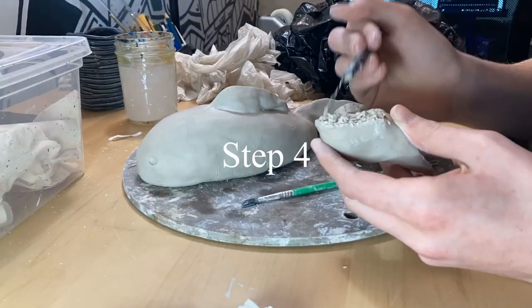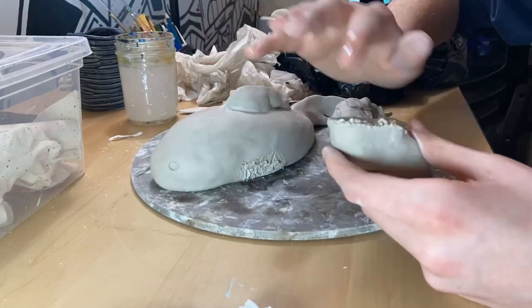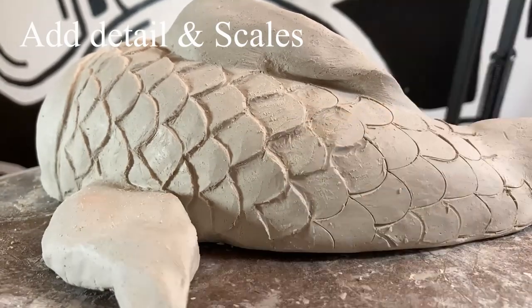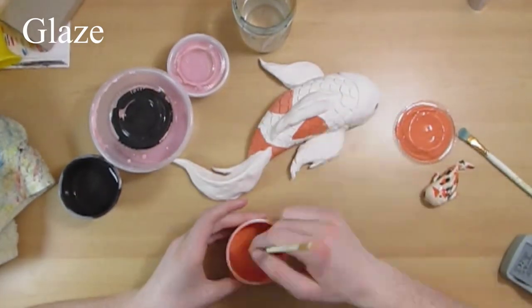Step four was to slip and score all pieces — like the fins — onto the body of the koi fish. I also added eyes on the koi fish too. Step five, I added some details and made some scales — you'll see later on in the video how I made those. And then step six, I bisque fired the piece inside the kiln, and then I glazed.